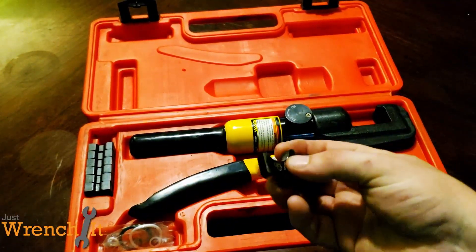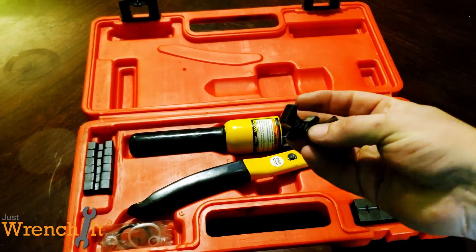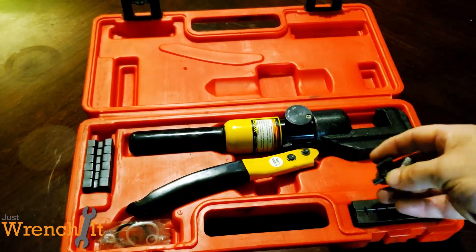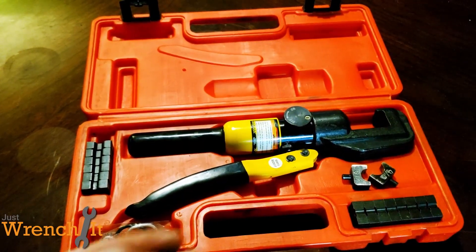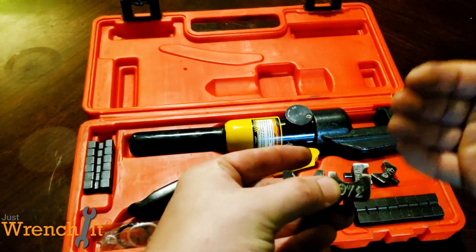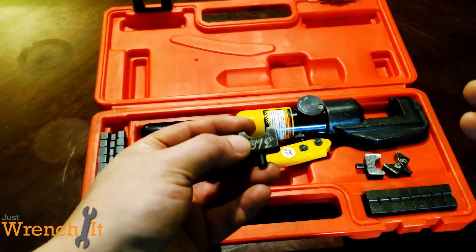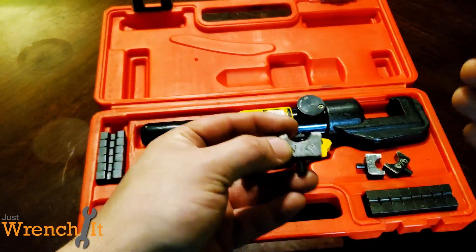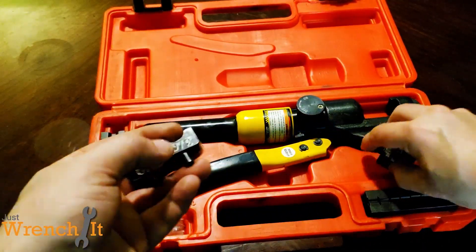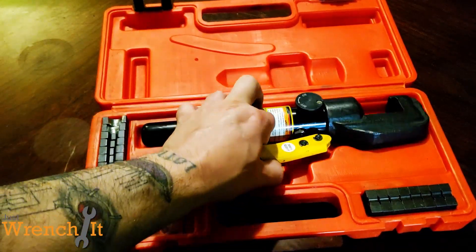I know what a lot of you guys are thinking — the dies are compromised because I ground them down, or you're not going to get a good crimp. I promise you, I tested this when I did it and just kind of stepped it a little bit, got close, crimped one, looked at it, made some adjustments, ground out some more, whatever I had to do. And I got it working pretty well.